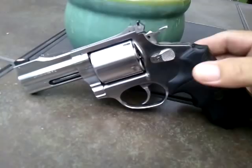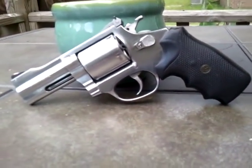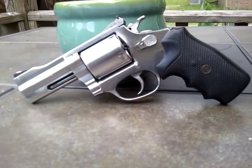Superb sight system — this gun points very good and is very accurate. In 44 special, I have fired with 200 grain CCI Gold Dot bullets. It's very accurate with just that one load.